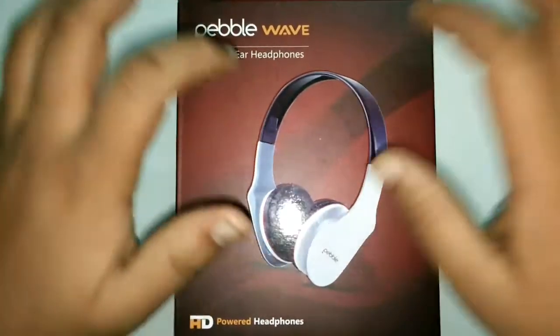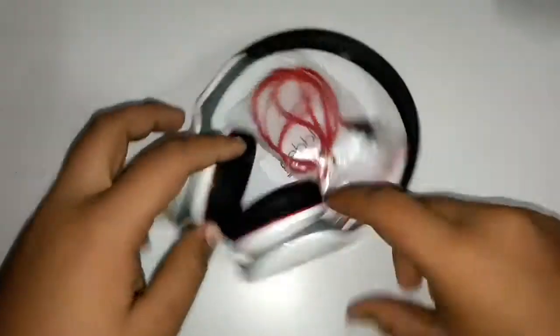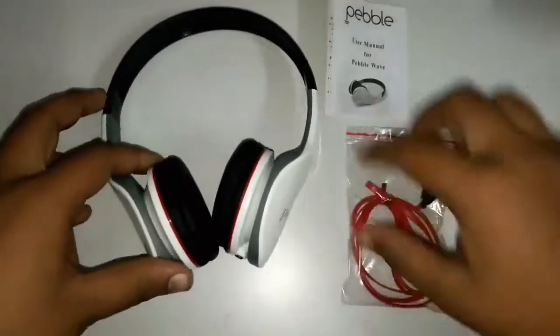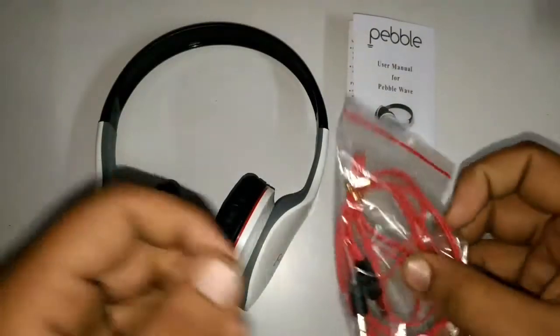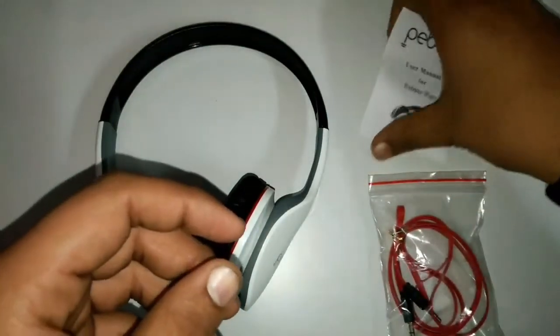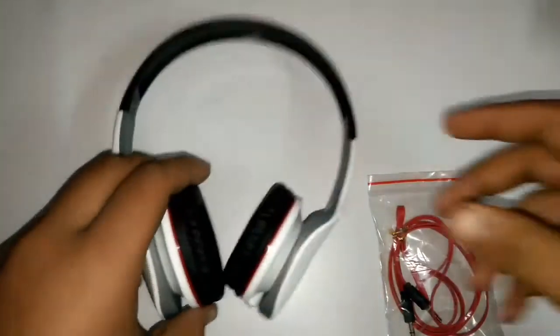Let's quickly unbox this. Out of the box we got the auxiliary cable to connect the headphone to your devices, a Pebble user manual for the Pebble Wave headphone, and the headset itself.